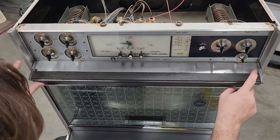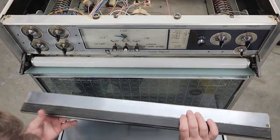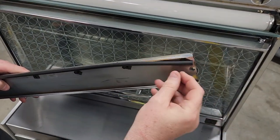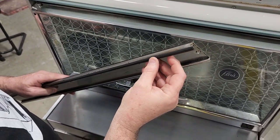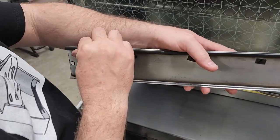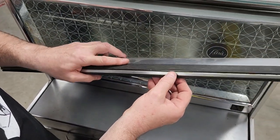We've got the two Phillips-head screws removed. This just kind of pulls off here. There is a rubber gasket right here. You can remove this and clean everything up, then put your rubber gasket back on. These rubber gaskets are no longer available, so take care of yours if it's in good shape.